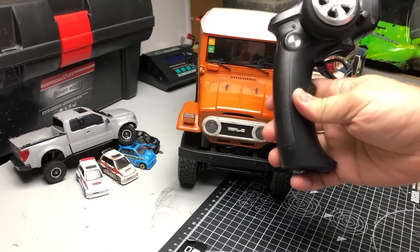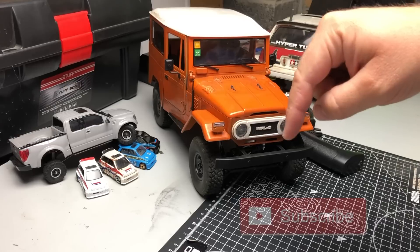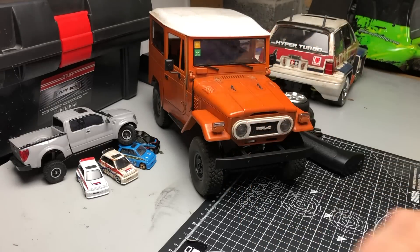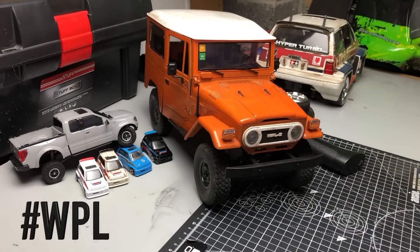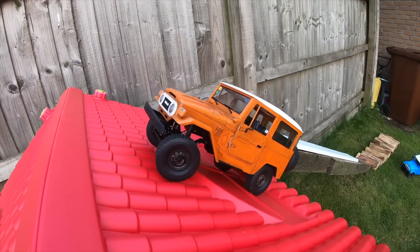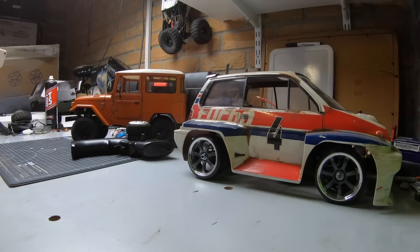I'll even include batteries for your transmitter. Anyone can enter — all you have to do is hit that subscribe button, make sure you're a subscriber, give us a thumbs up, and then in the comments all you need to do is hashtag WPL. You've got two weeks, and then in two weeks' time I'll pick a random winner from a random comment selector and announce the winner.